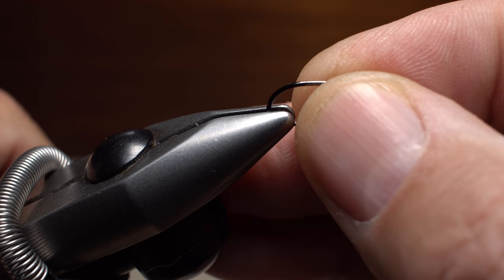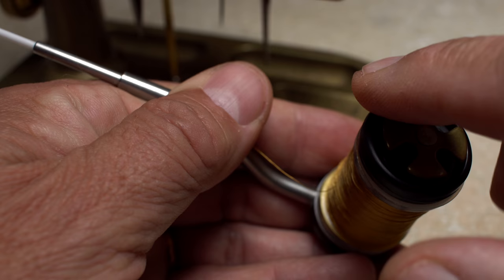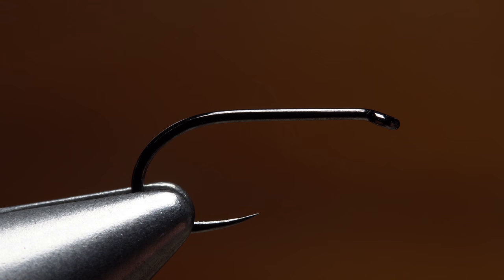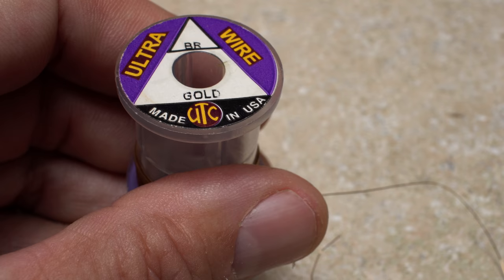I begin by getting the hook firmly secured in the jaws of my tying vise. For thread, I've loaded a bobbin with a spool of UTC 140 denier, and yes, it's a color called wood duck. You can drop down to 70 denier if you like, and if you have confidence in your split thread dubbing. Get your thread started on the hook shank, leaving a bit of space behind the eye, and take a few wraps rearward before snipping or breaking off the tag.